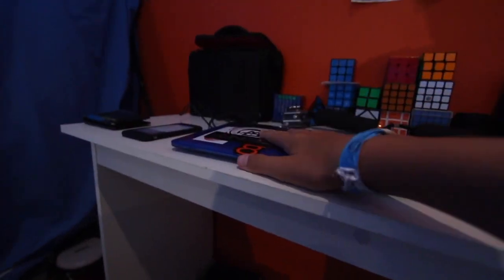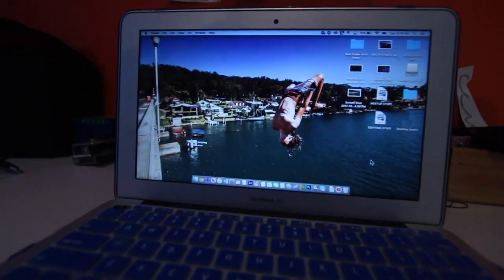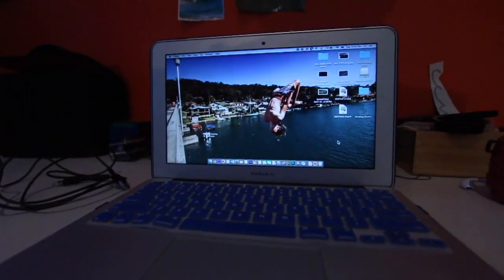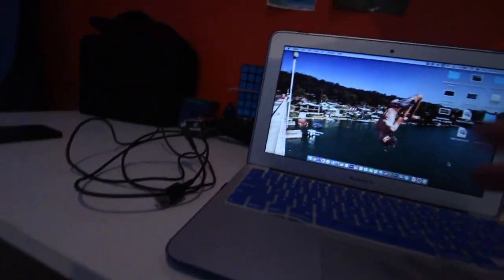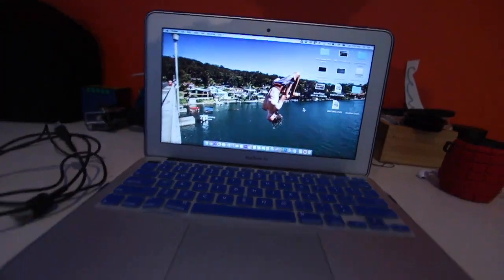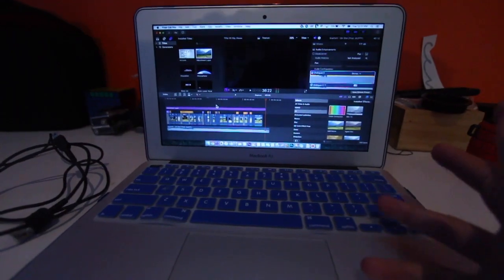I'll move on to the editing now. This is what I edit on and how I edit my videos. I have an 11-inch MacBook Air — this is what I edit all my videos on. What I normally do is plug a HDMI cord into the camera I'm filming on, then it imports clips from my camera into Photos. I normally go onto Final Cut Pro — that's what I fully edit my YouTube videos on — and I'll just start a new project and import videos.